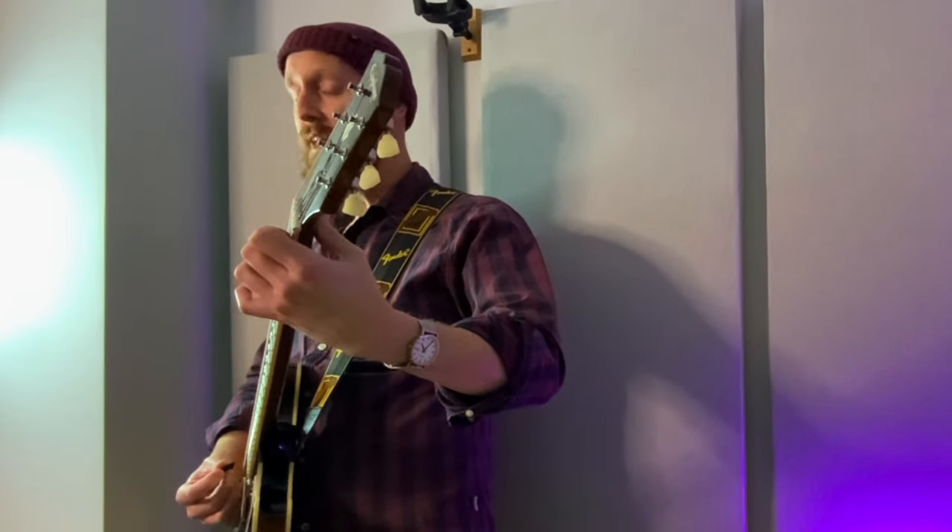I'm going to show you the same thing with A minor. So if someone said to me, play A minor for a minute, I'd be quite keen to involve these sus 2 and sus 4 chords — they're the same.